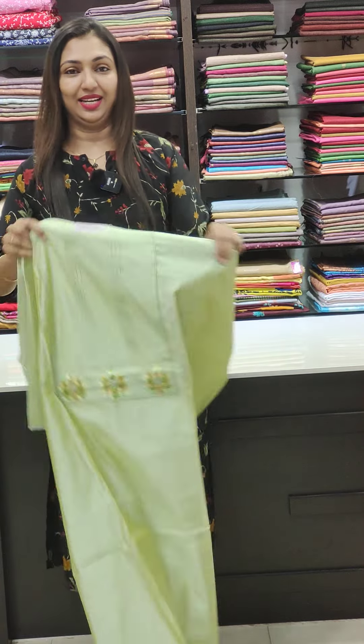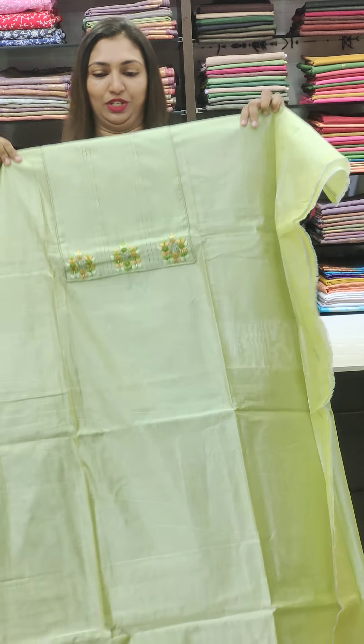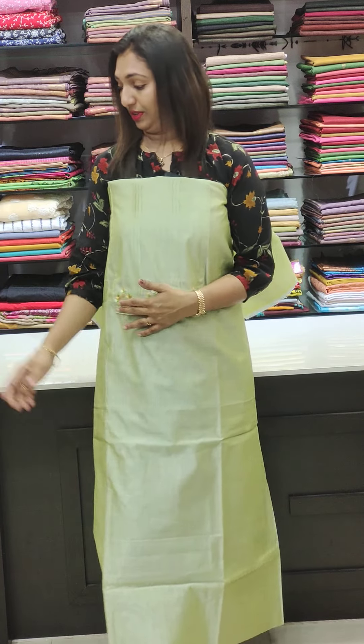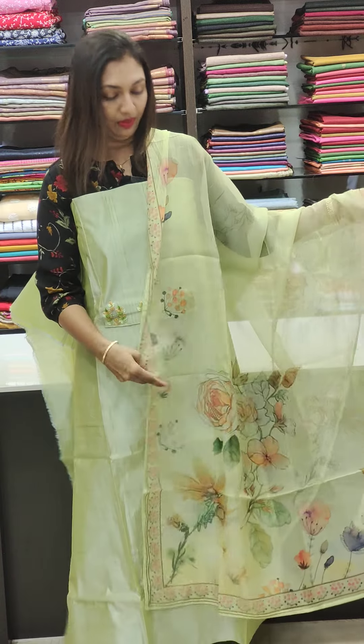The next color is green. This is the handwork of the green. Light green, it's yellow. It's a simple thread work. This is the highlight. This is the soft organza fabric.